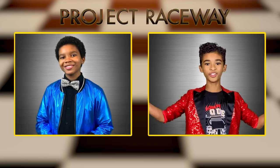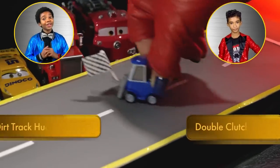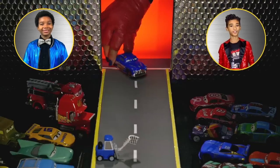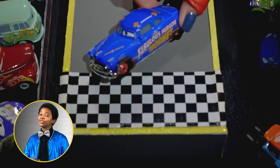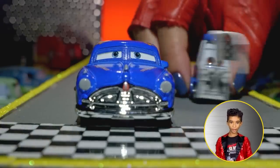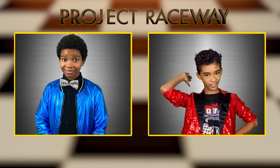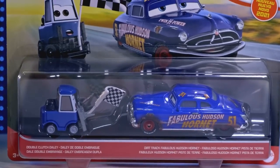Up next, we'll be taking a trip down memory lane as the fabulous Hudson Hornet and some of his old racing pals show off their new designs modeled after their original racing looks. Vintage designs are so in right now — very vogue. First up, we have Doc Hudson and his good pit pal, Double Clutch Daily. Daily is leading the way, donning a very hip checkered flag, and here comes Doc himself — a very fashionable entrance for the one and only Hudson Hornet. Doc is decked out in his iconic colors from his days as a multi-Piston Cup champion. They've also swapped out his white walls for some dirt track tires to complete that very trendy racing look. Very Thomasville! Doc and Daily make a fantastic pairing indeed.